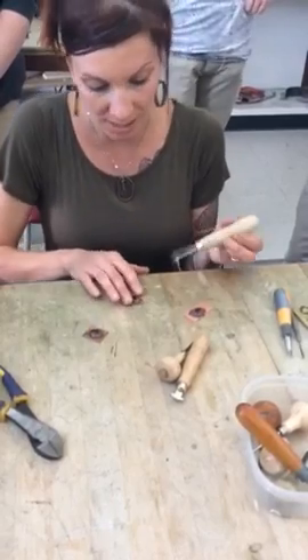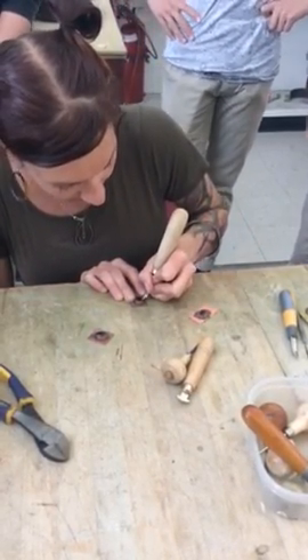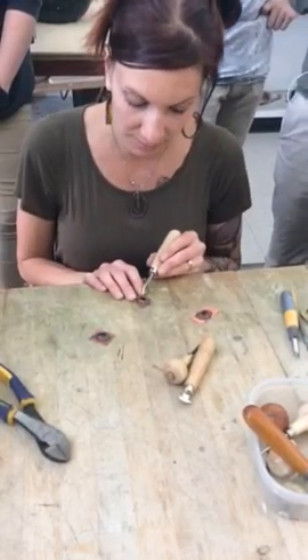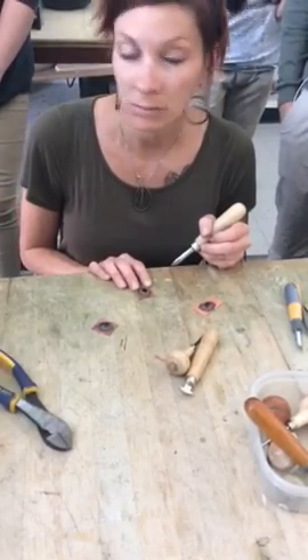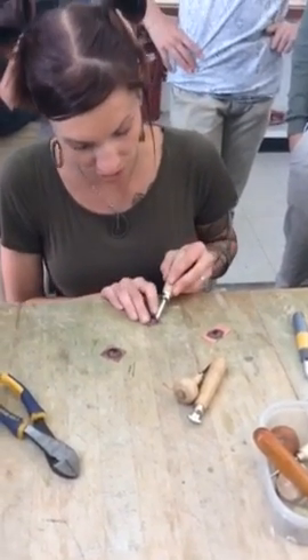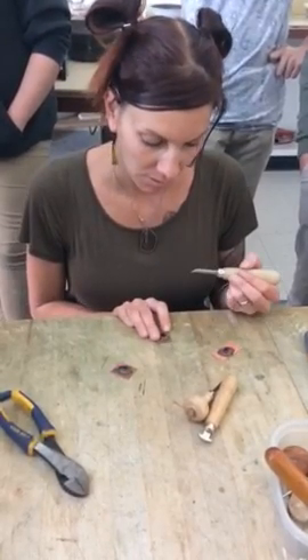This final tool is called the burnisher. Once you have it all set, you can go around the edge with it and it will put a nice clean effect — burnishing, shining, and smoothing it out. Does everybody understand? Thank you very much.